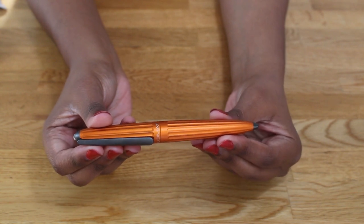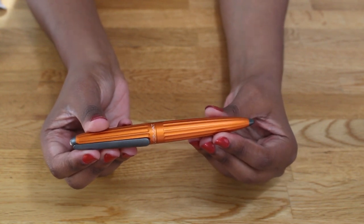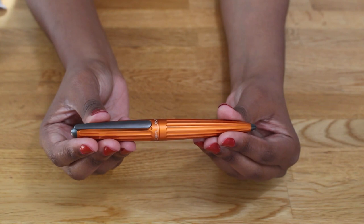Welcome back to Paper and Plates. My name is Natasha and today I'll be reviewing the Diplomat Aero fountain pen.